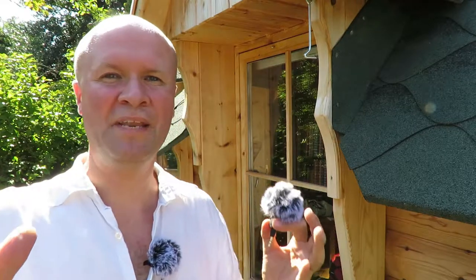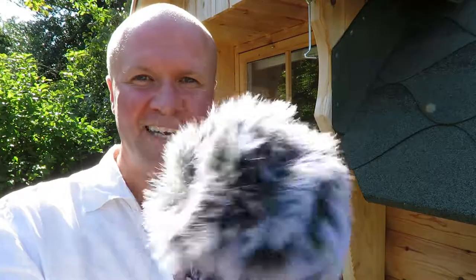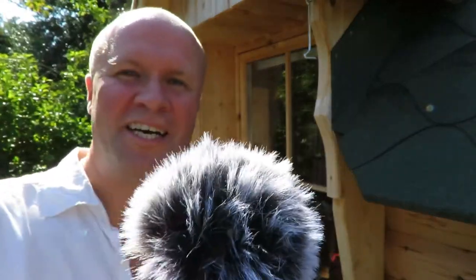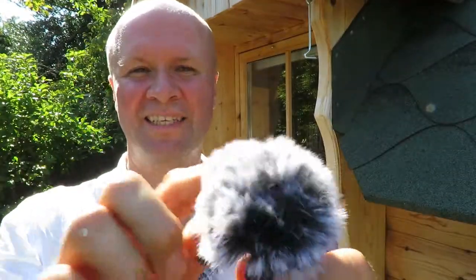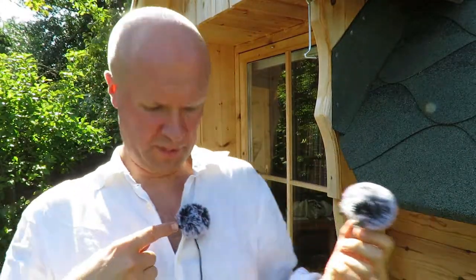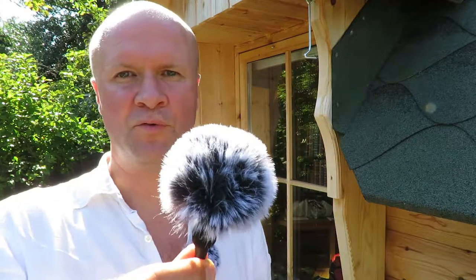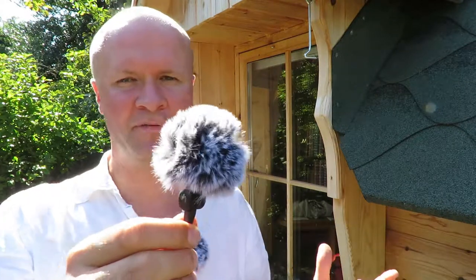Hello! Welcome back to the Happy Harts. I'm Neil. Thanks for clicking on this video. Today I'm opening this — it's the Comica Mini Dead Cat. It's like a windshield. I've got one here as well. It's a mini windshield for clip-on mics and lavalier microphones. I thought I'd test it out.